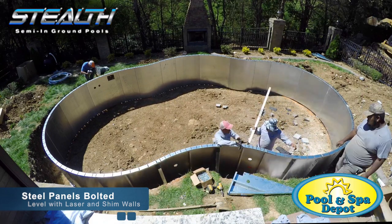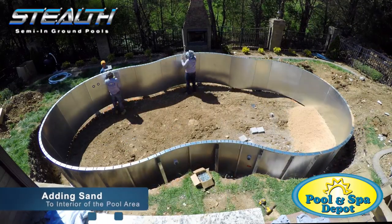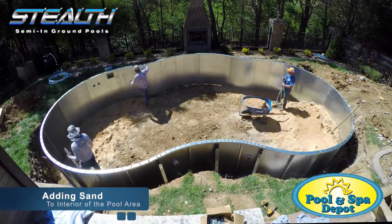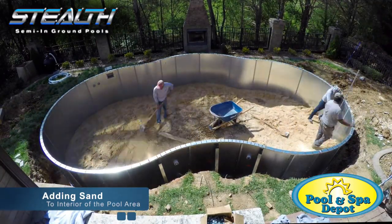This is sometimes called locking to the footer, which is an incorrect term. Then we start adding sand to the interior portion of the pool, creating a smooth, even surface for the pool liner to rest on, exactly as you would do for an above-ground pool.